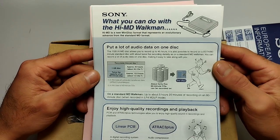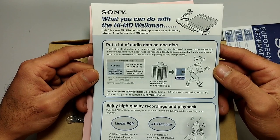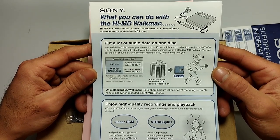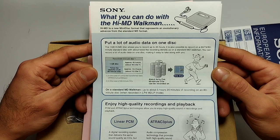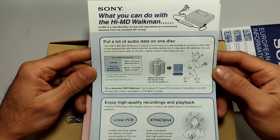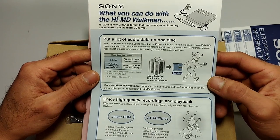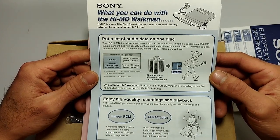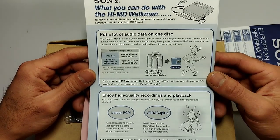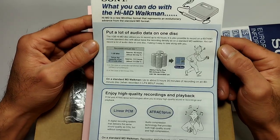This explains what you can do with the HiMD Walkman. HiMD is a new MiniDisc format that represents an evolutionary advance from the standard MD format. The one-gigabyte HiMD disk allows you to record up to 45 hours. It is also possible to record on a 60, 74, or 80-minute standard disk with about twice the recording density of a standard MD Walkman.